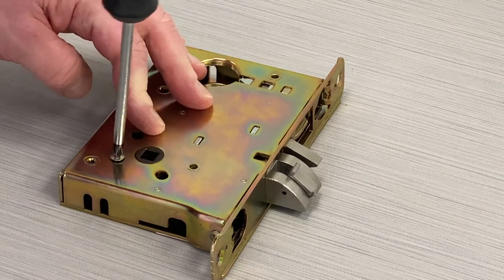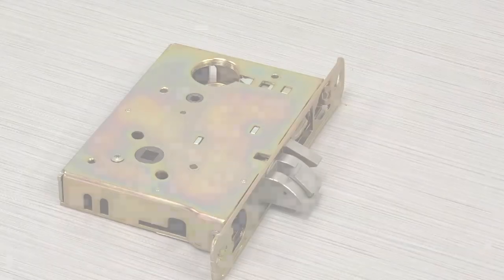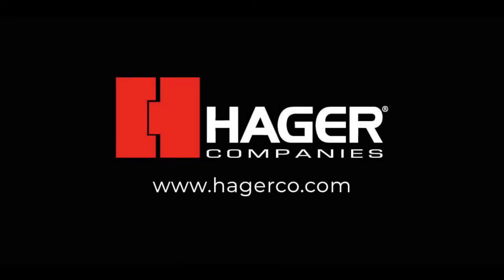You have now successfully re-handed your Hager mortise lock and are ready to start installation. Please visit HagerCo.com for more information.